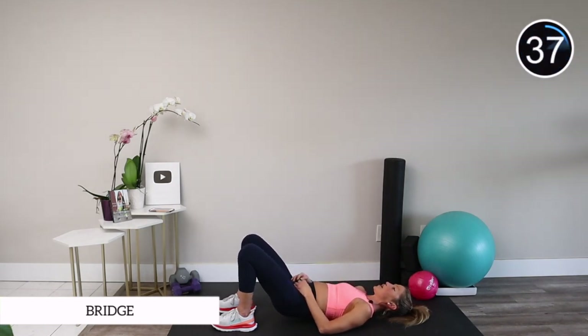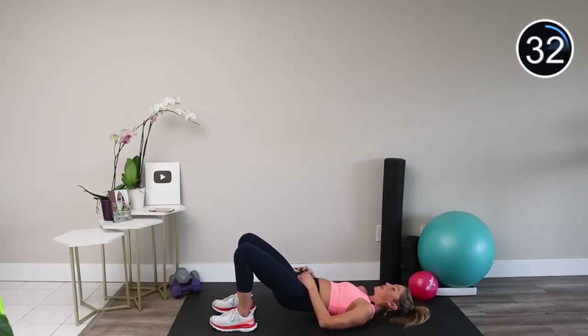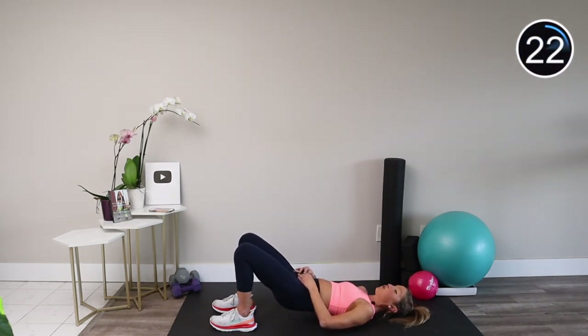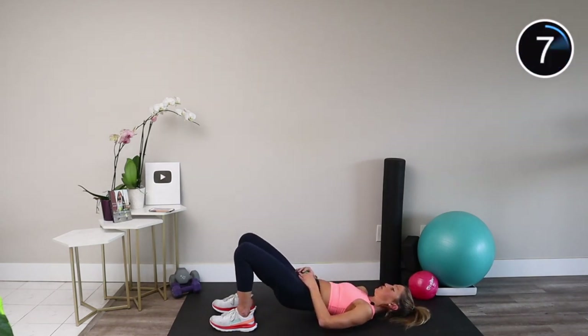I included two exercises on the floor in the middle of this workout on purpose, because getting up and down from the ground is also an essential skill to practice — you want to be able to get up and get down for a long time in life. Your butt should be on fire, and you might also feel your low abs and low back because they're working to stabilize and support you here. Keep those shoulders open and don't forget to breathe.